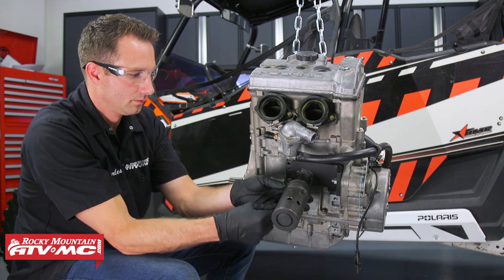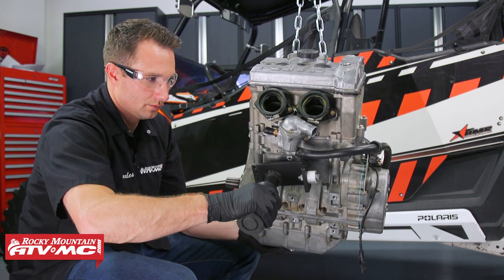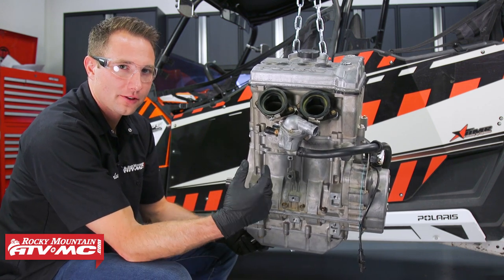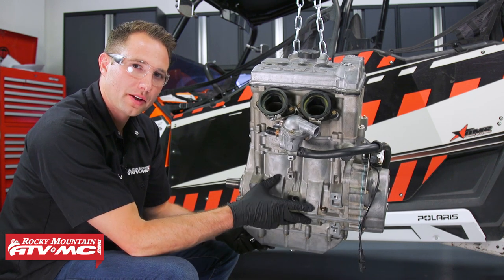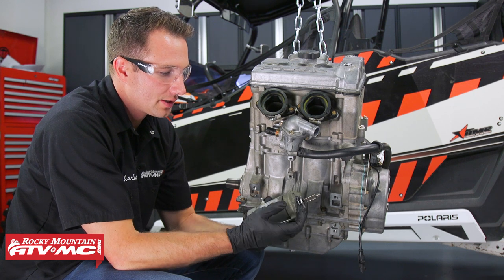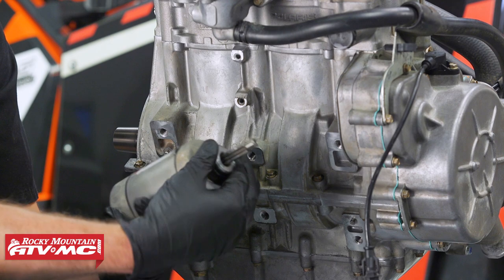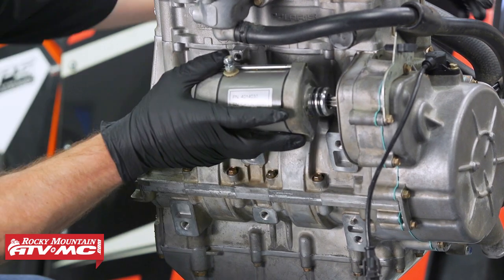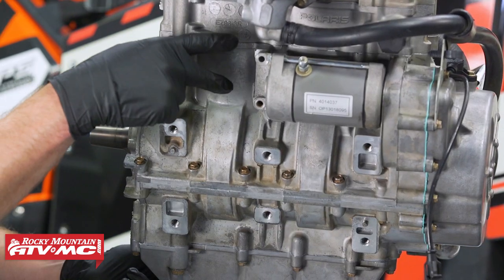Now that we have the engine on the engine hoist, what we're going to do is remove the engine stand adapter plate. Now that we have the engine stand adapter plate out of the way, we're going to reinstall the starter motor and then the transmission mounting plate. With the starter motor, you want to inspect these O-rings — it's a good idea to replace them — and I'm just going to put a little bit of grease on them, that's going to help us install it a little bit easier. These two bolts torque to seven foot-pounds.